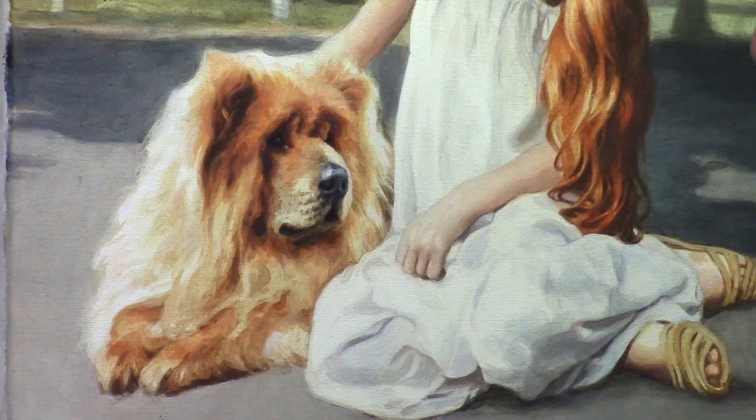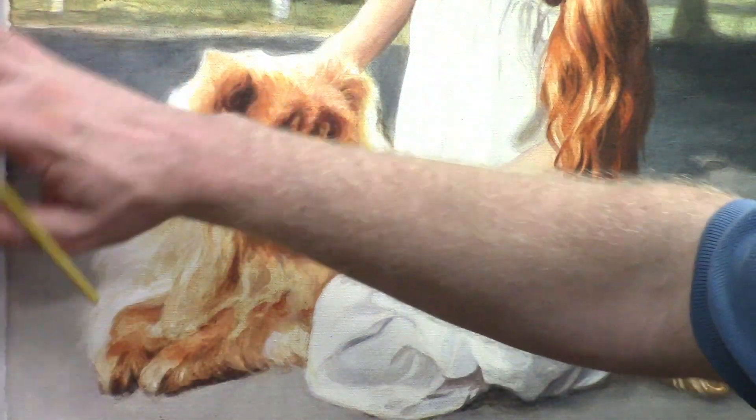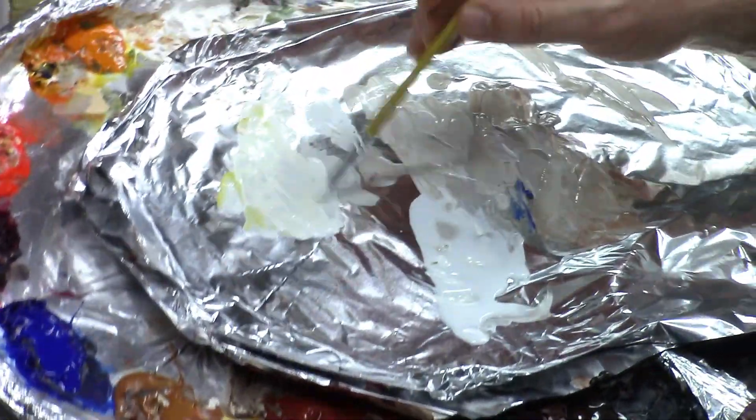Now we're working on the lower half of the dress and I'm going to continue where I left off using Titanium White and Indian Yellow. Almost opaque, just enough matte medium to make it fluid. This is what it looks like on the palette.